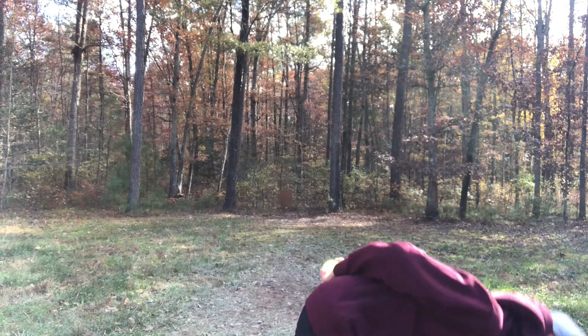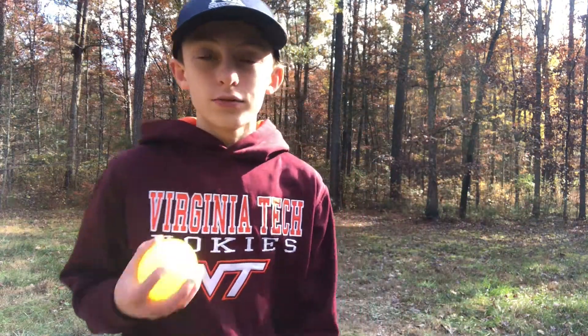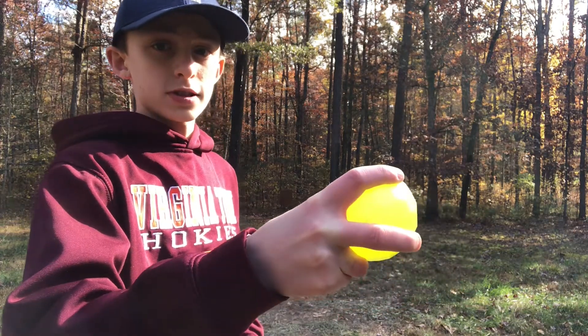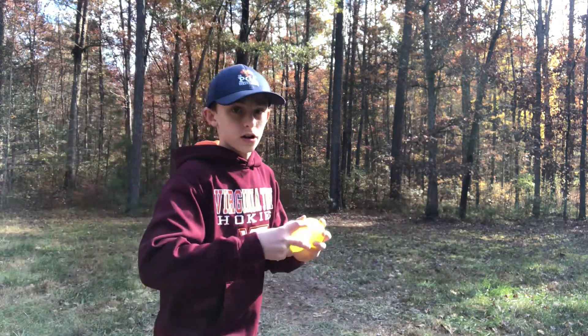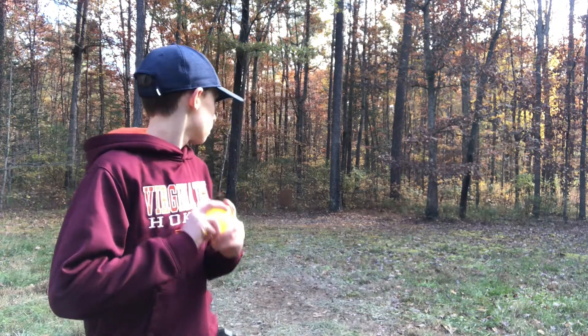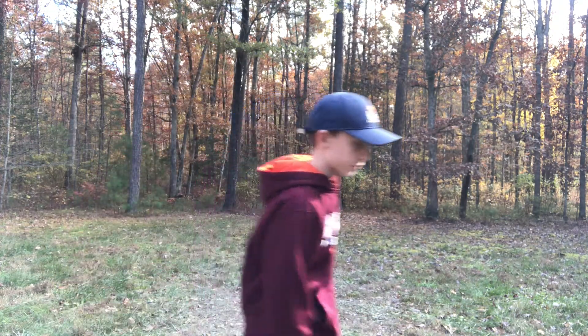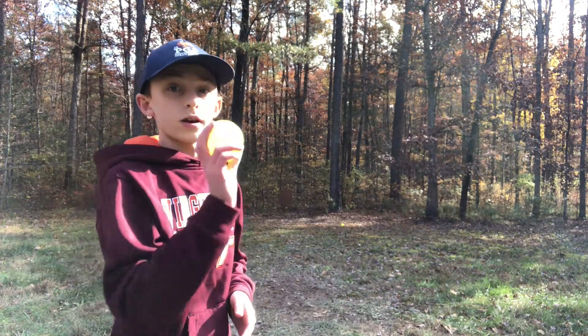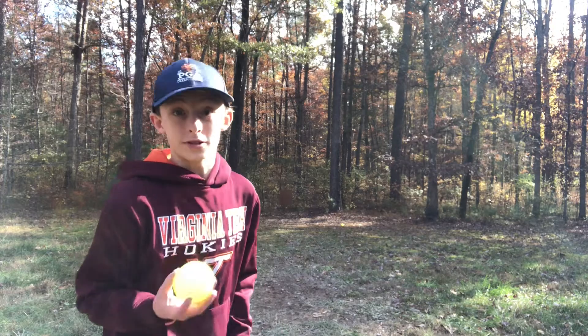Alright guys, that is the fastball. Let's go on to the two seam. So basically the two seam uses a fastball grip, but you throw it sidearm — just like this, sidearm like this. What it's going to do is, if you're facing a righty, it's going to look like it's going away from them and then it's going to cut right back into the strike zone and it will most likely trick them.